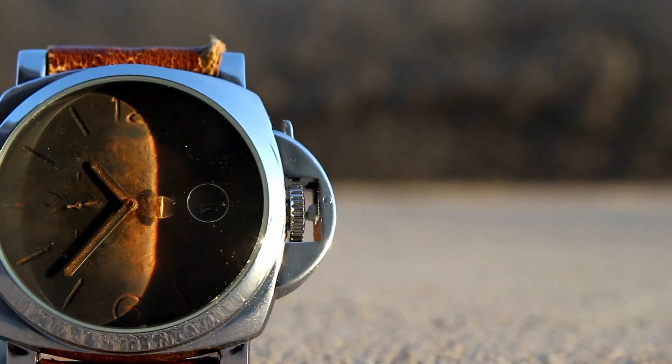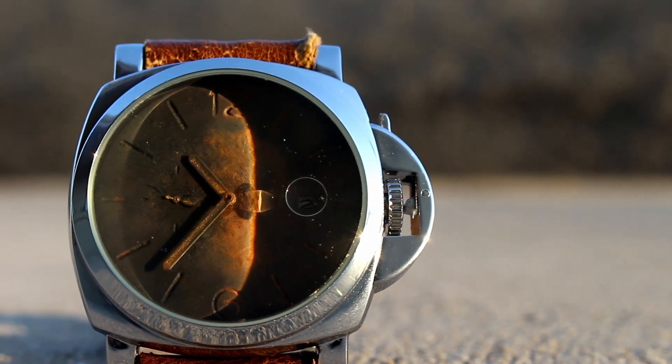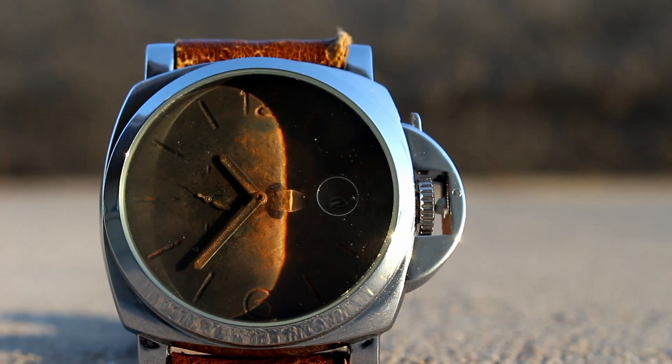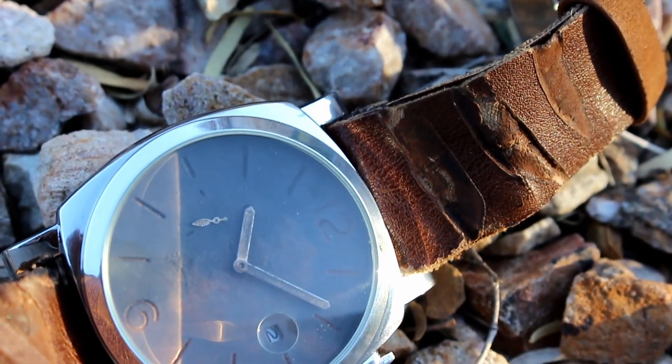Fresh off the bench, it's my deep-sea aged marina — 47 millimeters of steel, housing a freshly painted and baked dial.